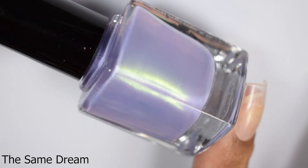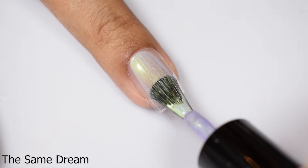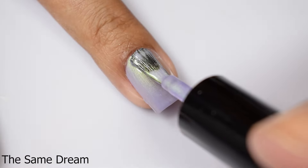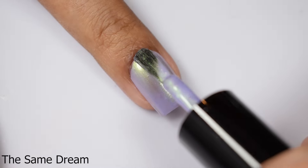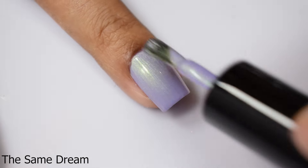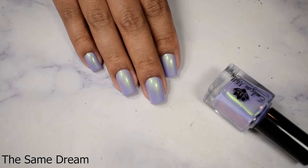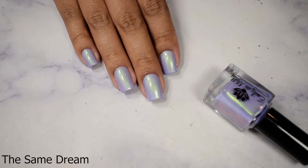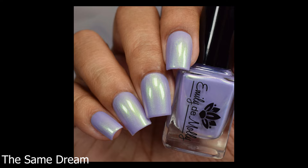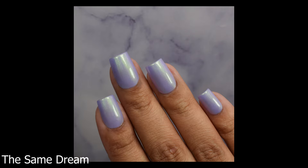'The Same Dream' is a very pale purple base with green to pink shifting duochrome shimmer — another beautiful shimmer. All of these apply like straight-up creams and are just jam-packed with beautiful shimmer. 'The Same Dream' has a strong pearly look when you build it to opacity, very much kind of like the magnetic polish, but obviously it's not a chrome. You'll want to go in soft and not overwork this one, so do as minimal brush strokes as possible to prevent any potential streaking. This will build very easily like the others. Three light coats or two normal coats — your preference — and a good glossy top coat will give you that gel-like appearance.